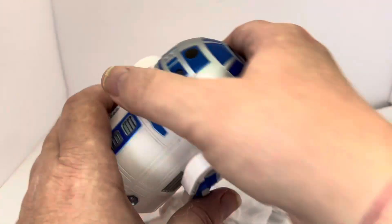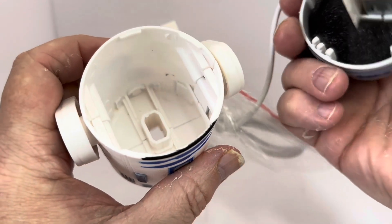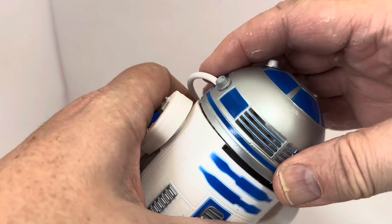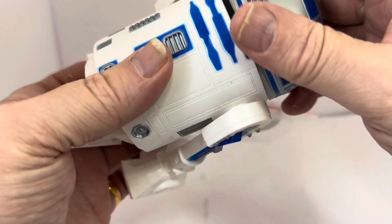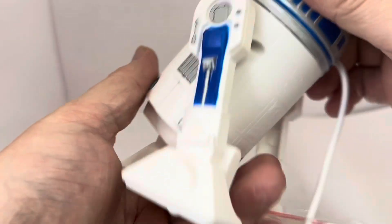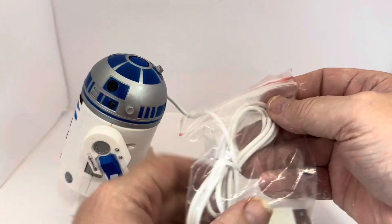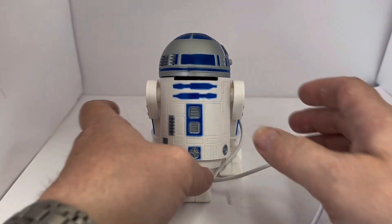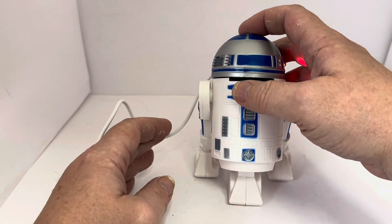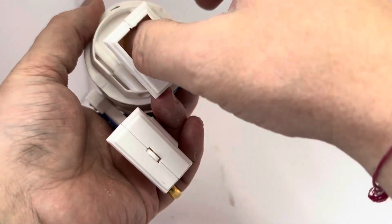The head unscrews — that's just like the bin section. Let me pop it back on; it obviously goes on in one position. It says make sure it's pushed on properly. I'm going to plug this in and turn it on. I've plugged R2-D2 in now, connected the cable into my USB adapter — and there we go, he's sucking up air through the hole.